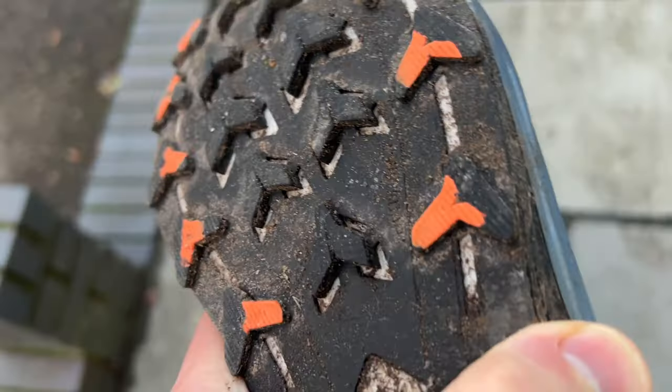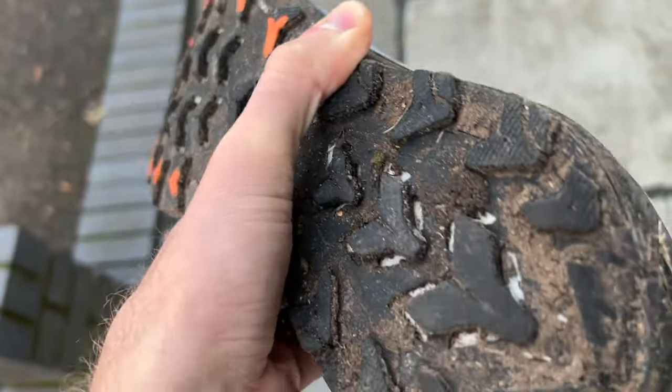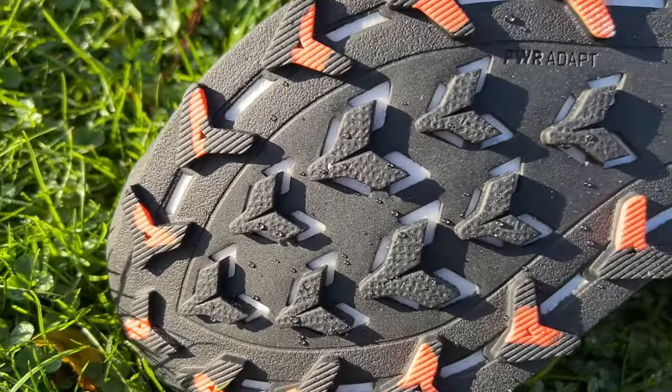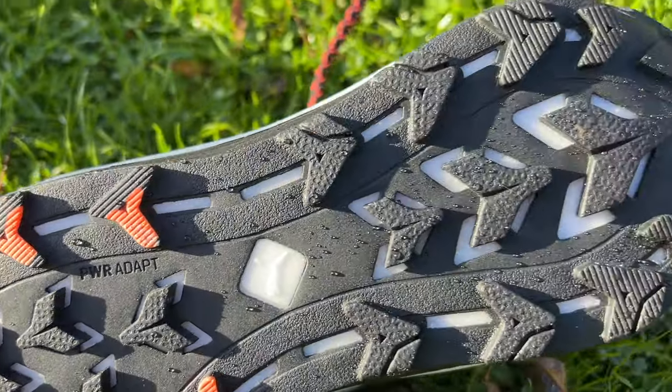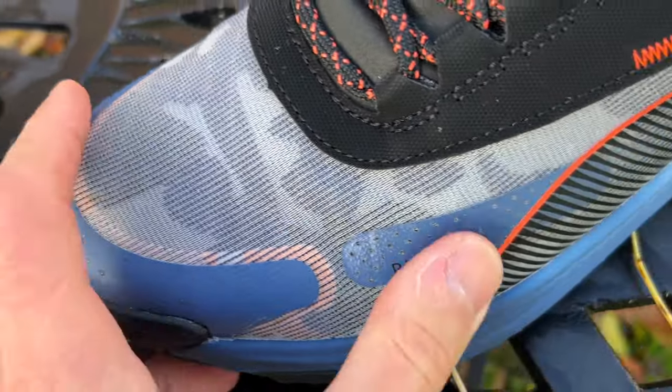The lugs are fairly deep but also quite wide and flat, so it gives you that all-terrain grip where they'll be reasonably smooth riding on hard surfaces but you have got a little bit of bite for softer ground. Interestingly, they've got little cutouts in the rubber of the outsole underneath the lugs which I guess just reduces the weight a little bit without really affecting performance — quite a good idea. Then the upper: you've got an internal booty and then a mono mesh layer on top of that.